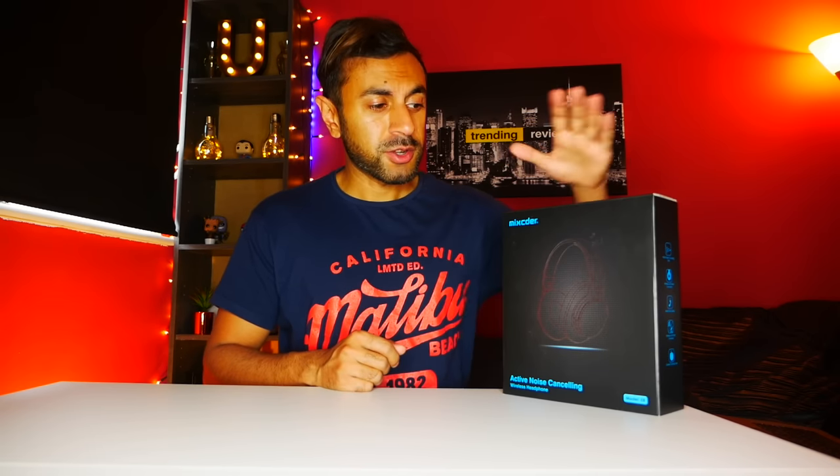Hey guys, welcome to Trending Reviews. I've got here the Mixta E8 wireless active noise cancelling headphones. I'm going to give you a quick unboxing and review on this and see how the audio quality is. So let's get straight into it.